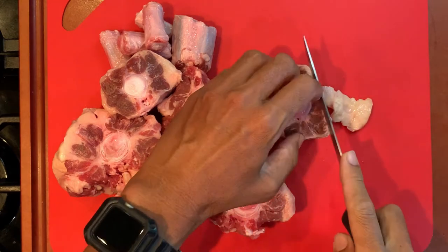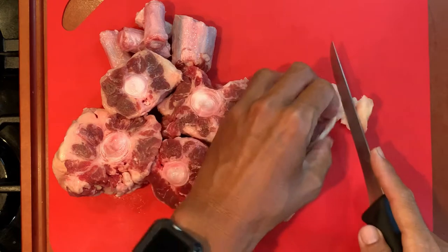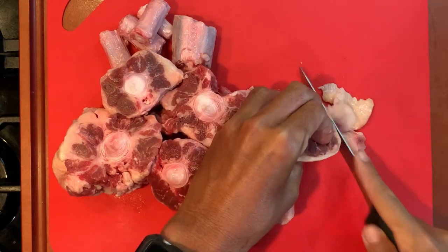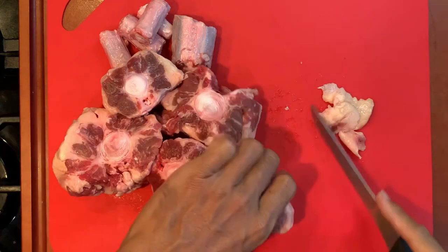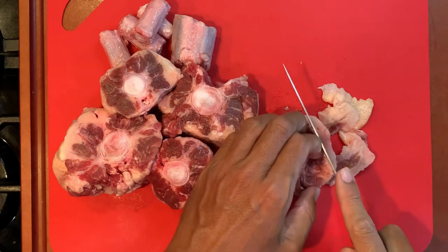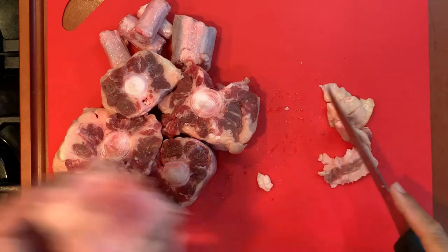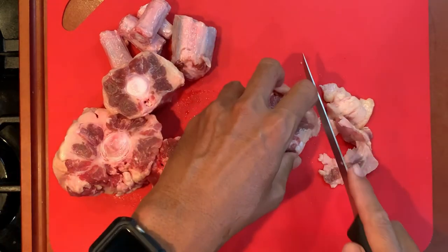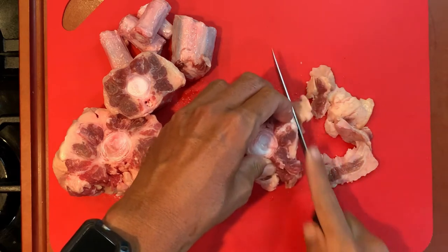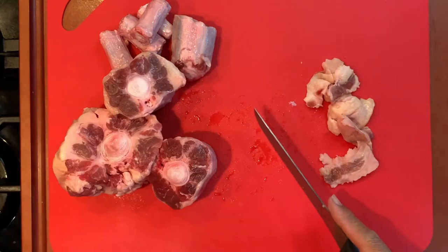I'm gonna start by trimming off just some of the excess fat — the really big pieces. I'm not afraid of fat so I don't have to take it all off, but there are some really excessive pieces. This used to be a weekend dish because it takes so long, but with the more recent invention of the Instant Pot, which we're going to use today, they make it much more manageable to make this dish more often.